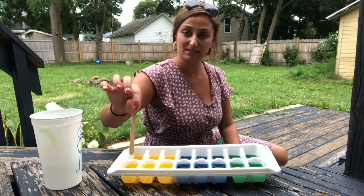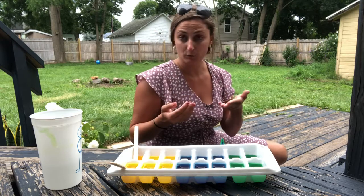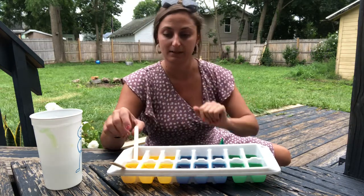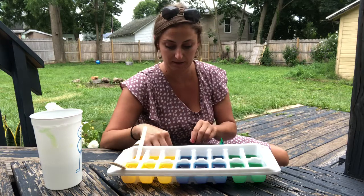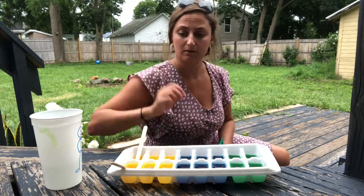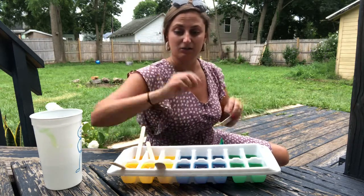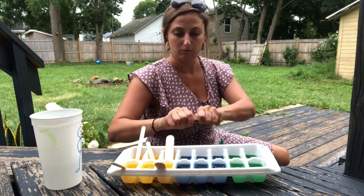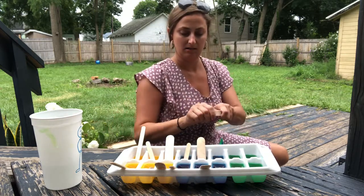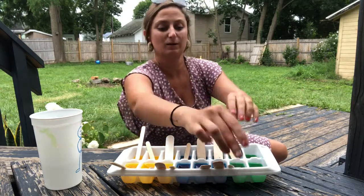The next step is to stick a popsicle stick in each of your tray sections. It doesn't have to be standing up perfectly straight. If you want them to stand up, a good idea is to put rubber bands across — that way you can rest your sticks on it and they will stand perfectly upright. But if they're a little tilted, that's going to work just fine. Another trick is to break your stick in half if you're running out and put them in that way. Make sure they all have one because that's what you're going to use as your handle to paint.